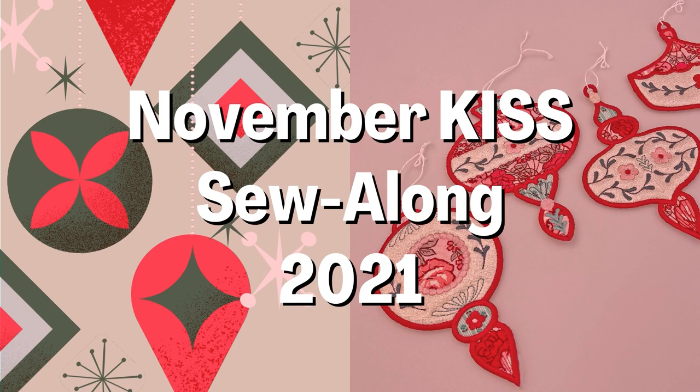In this video tutorial, we'll be showing you the stitch out of Ornament 2. We recommend you follow our photographed written instructions in conjunction with this video. I am super excited to see everyone's Christmas tree ornaments hanging out beautifully this Christmas. Remember to post photos of your completed projects onto the Kiss Sew Along Facebook group. If you enjoyed this tutorial, please like and subscribe.